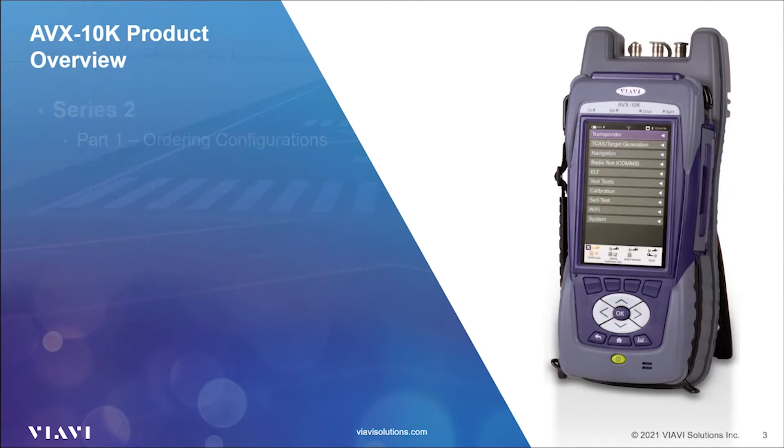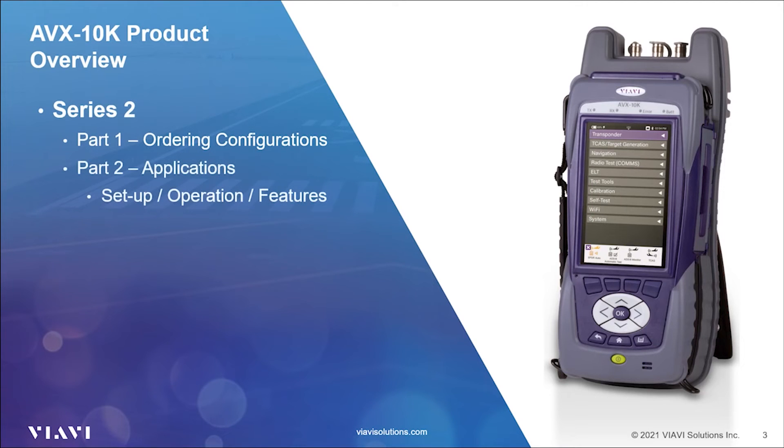Series 2 will go into deeper detail on using your AVX-10K, with videos focused on the variety of ordering configurations available to users, followed by videos showing the setup, operation, and testing of individual communication, navigation, and surveillance systems.